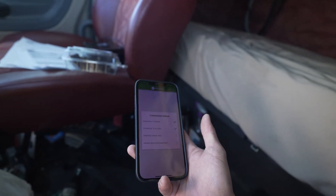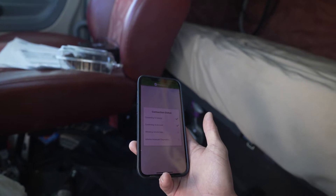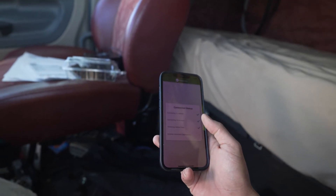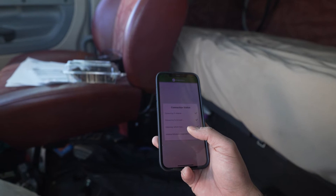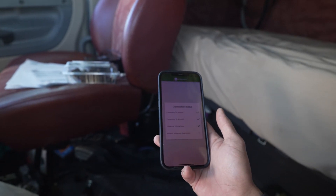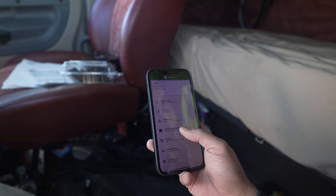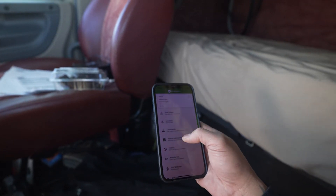There you go, finally! So basically the Bluetooth is not able to connect via the app directly — you have to connect to the Bluetooth settings on your phone first before you can do anything. That's just the initial setup.